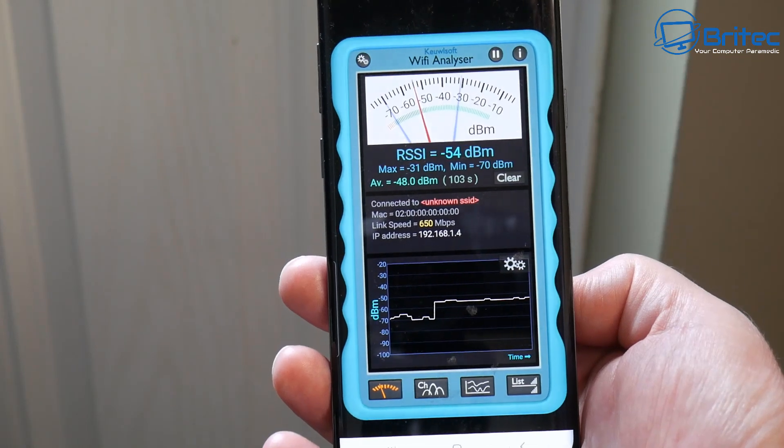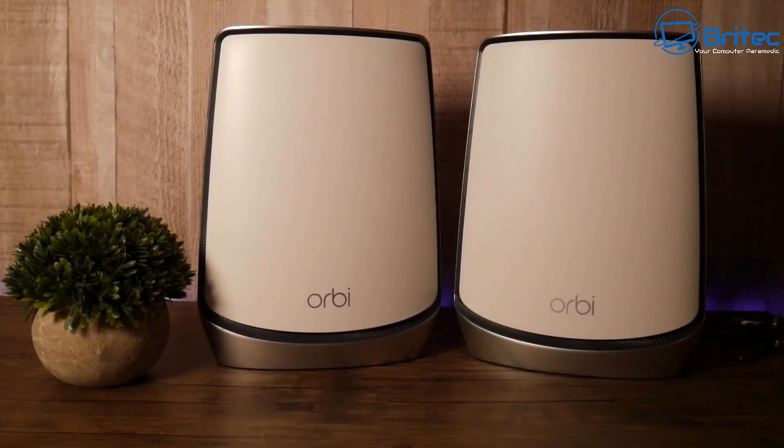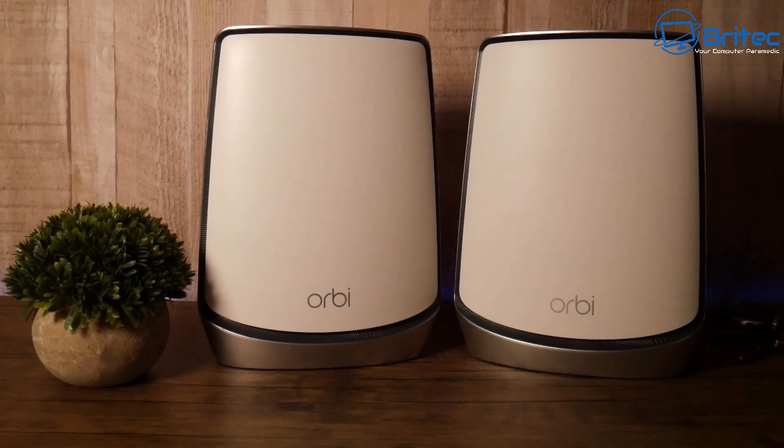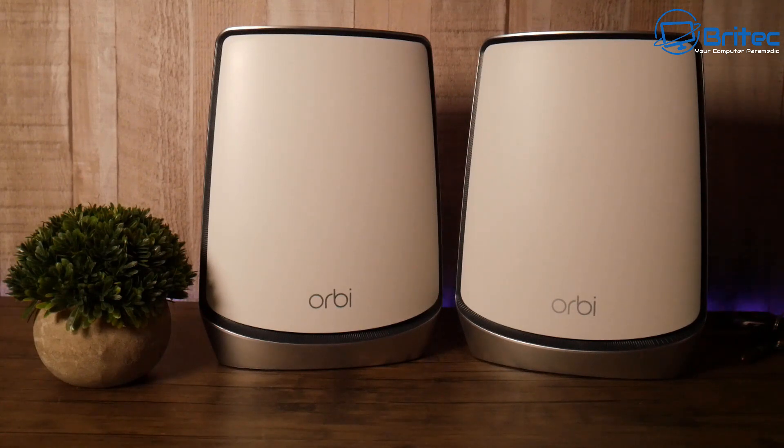If I had connected to the closest satellite I would have got an even better connection, but this shows how important a mesh Wi-Fi system is, especially if you have loads of devices. You can connect up to 100 devices on this system — mobile phones, tablets, TVs, Wi-Fi security cameras, doorbells — all of which use Wi-Fi. If you've got dead spots or poor connectivity around your home, a Wi-Fi mesh system is the way to go, and Netgear Orbi is one of the best I've tested so far.